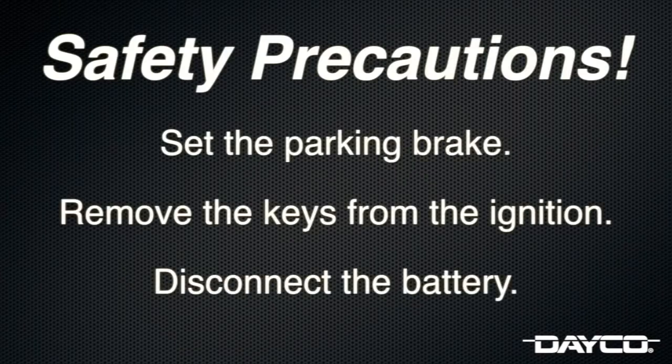Before beginning any work on the engine, make sure you have taken the necessary safety precautions such as setting the parking brake, removing the keys from the ignition, and disconnecting the vehicle's battery.